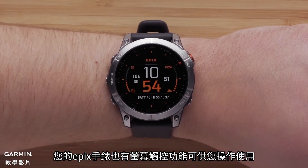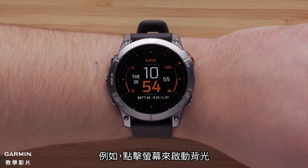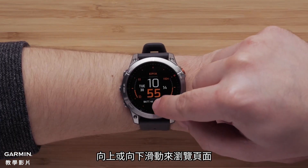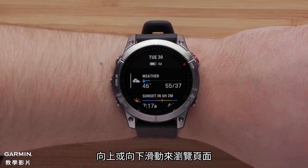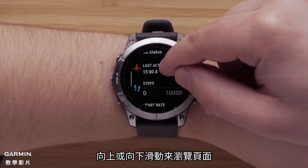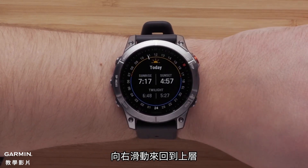Your Epix Gen 2 also includes a touchscreen that you can use to operate the watch. For example, you can tap on the screen to enable the backlight. Swiping up or down, you can scroll through the pages. Tap an option to select it. Swiping right will take you back.